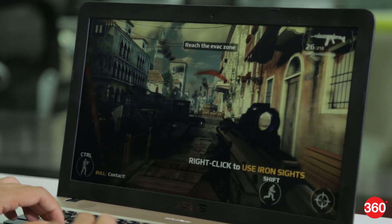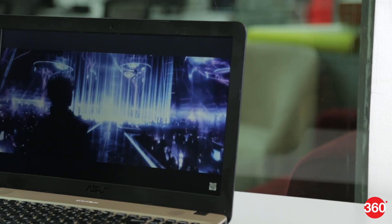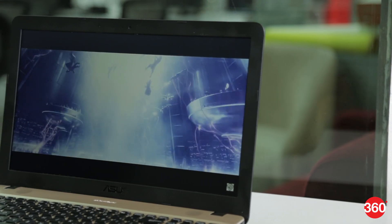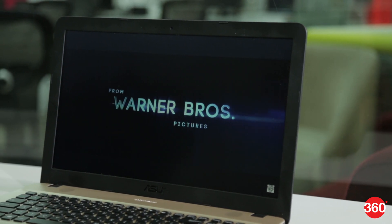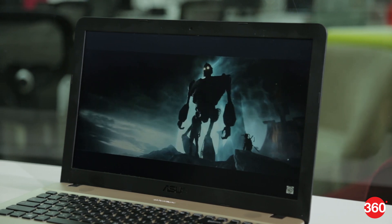However, some 3D games from the Windows Store do run well. It's refreshing to see a full HD screen on a laptop at this price, but its color reproduction and viewing angles are quite weak. We also noticed some color banding even in high-resolution videos.